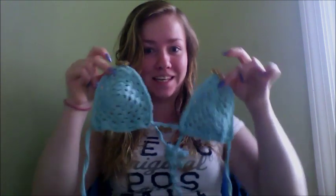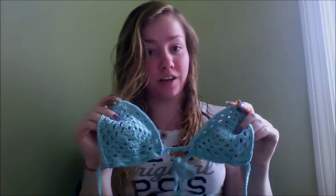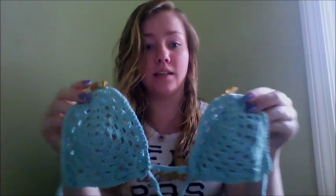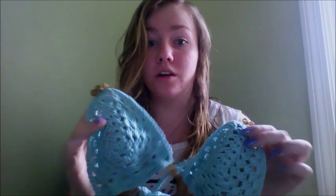Hey guys, Kayla Fornia here, and today I'm going to be showing you how to make these awesome bikinis. Yes, you can crochet bikinis — just make sure you use the right yarn and the right needle size and they will come out so cute. This is just one of my many patterns. Comment below and let me know if you want me to do other bikini pattern tutorials or other beach themed things, because it's summertime and it's time to look fly.